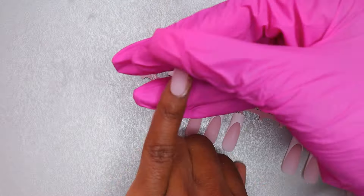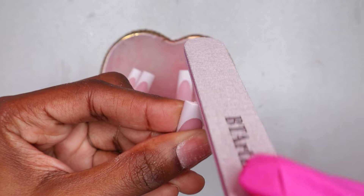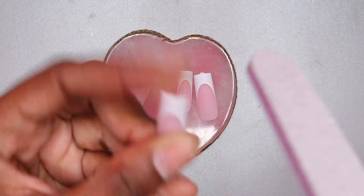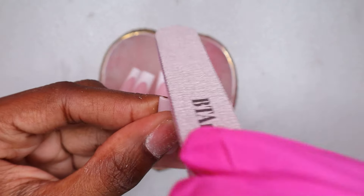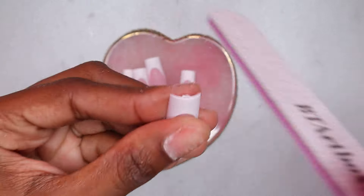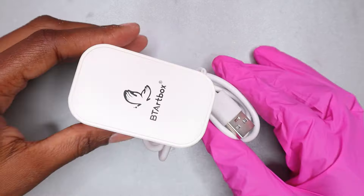I made sure to file the tips of the nails where I removed them from the sheet, because it left a little rough bit on top, so I filed that off. Then I hooked up my nail lamp — the USB cord was long enough, which I liked.